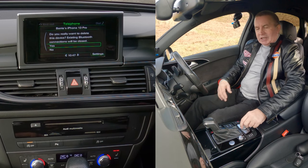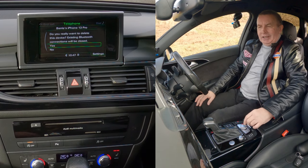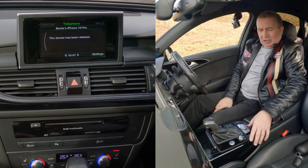It asks 'do you really want to delete this device?' — after I've gone through all that to find it — yes, I do. 'This device is being deleted, please wait.' That's it, it's gone.